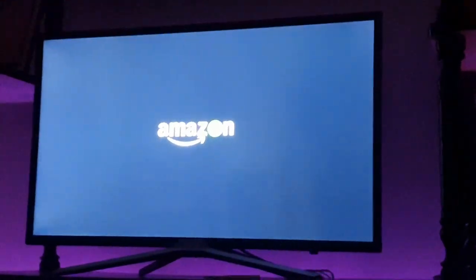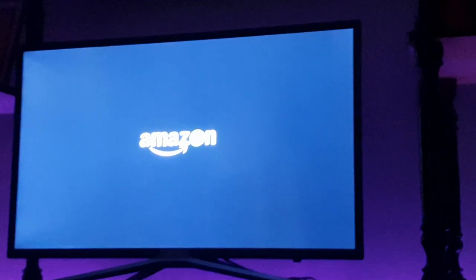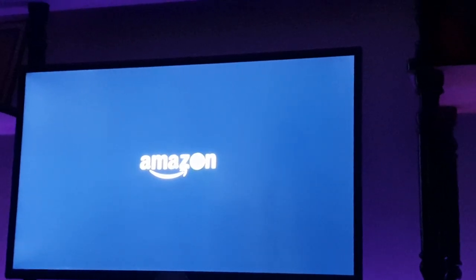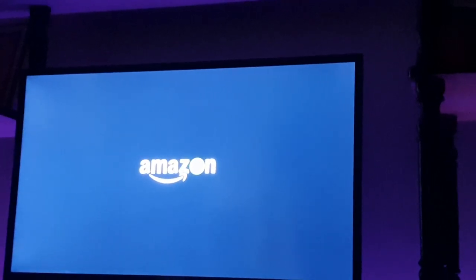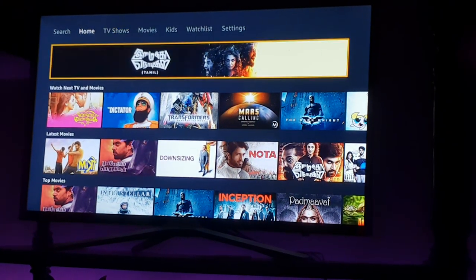I really like the picture quality of this TV. My primary complaint is volume control over Bluetooth and optical output. Maybe some other device can help with that, but I don't know which device to purchase.